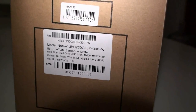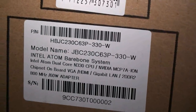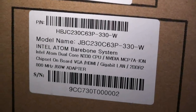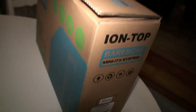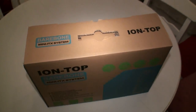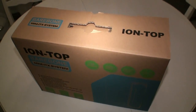Coming around this side of the box, you get a good close look at the actual model number, and you can see that it uses a dual core Atom with Ion chipset, HDMI, Gigabit LAN, DDR2, and comes with a 60 watt power adapter. Not much on the other side, so how about we open up this thing now and have a look inside and see just what Jetway have got on offer.